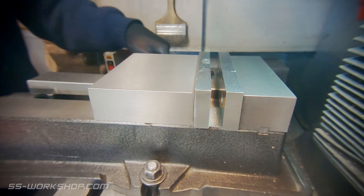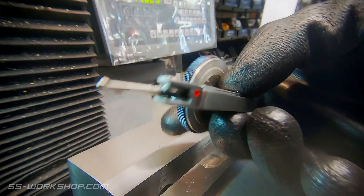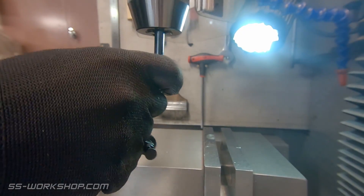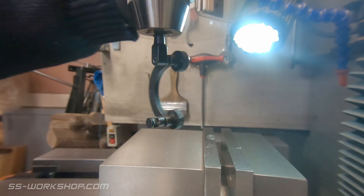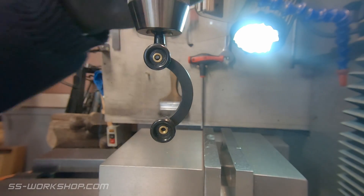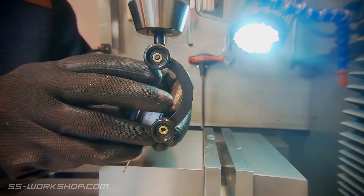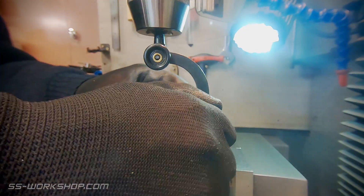Next we need to look at the tools we're going to use to align the table. The first one being a test dial indicator. The next thing we'll need is a holder. This first version fits in a chuck. It's economical to purchase and works well. The only downside is you have to remove the tool. The indicator is held by a small dovetail on the back of it which fits the holder.